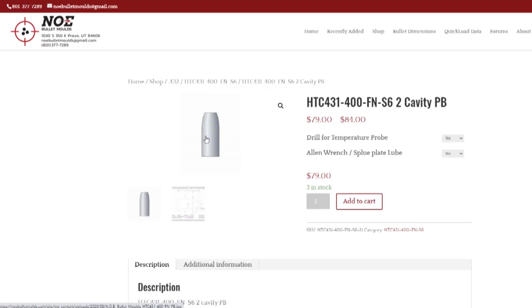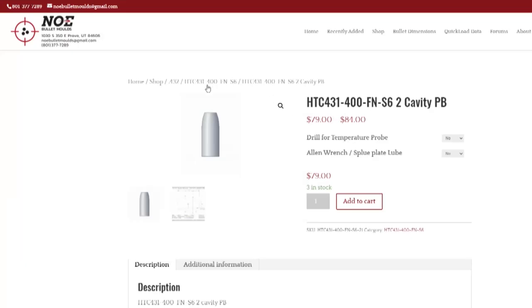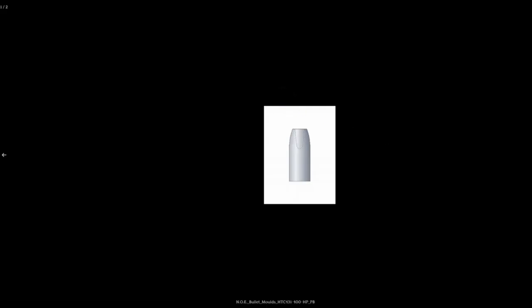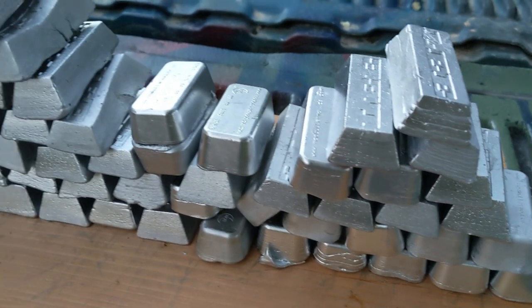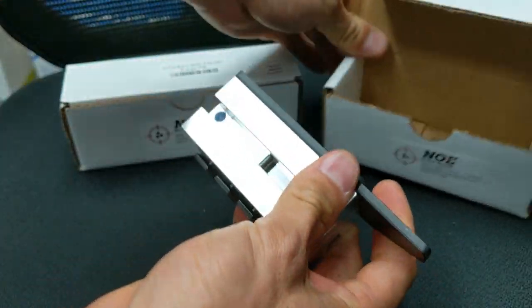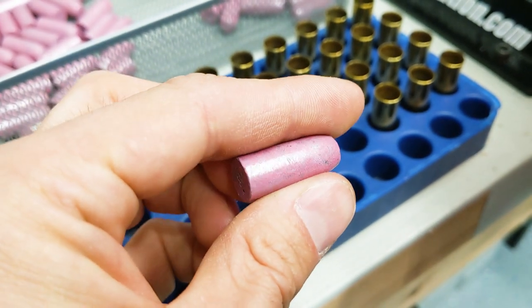A while back, NOE made some grooveless 400 grain 44 mag molds. The model is the HTC 431-400-FN-S6, with options of a hollow point or non-hollow point mold. I picked up one of each to play around and test them both. The bullets shot in this video were cast with an alloy similar to clip-on wheel weights and ended up weighing about 400 grains. I used the hollow point mold with the flat nose pins, and since I didn't spend time adjusting the pins, I got little nipple-looking shapes on the tips of the bullets.